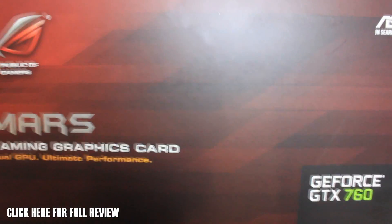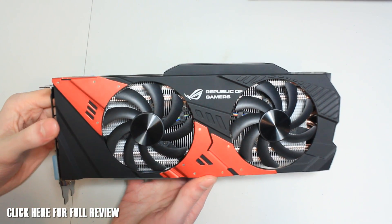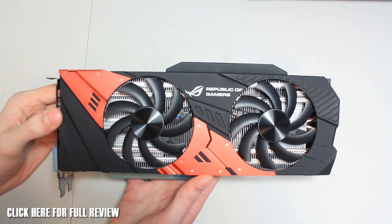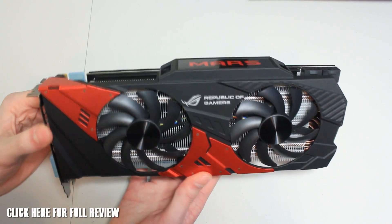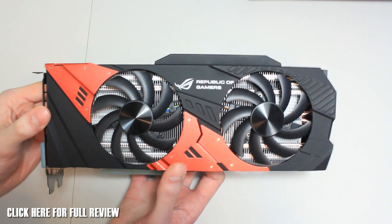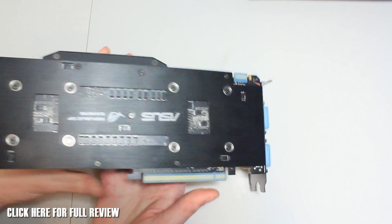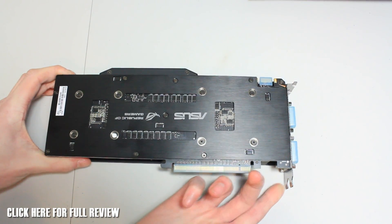This is an absolute monster of a card — look at this beast. It's Republic of Gamers themed, with the red and black going on again. We've got a dual GTX 760 in this, using the DirectCU2 coolers we've seen before, which has got eight heat pipes spread over the two GPUs. Let's give you a look around this and give you an idea of the size while we're here.